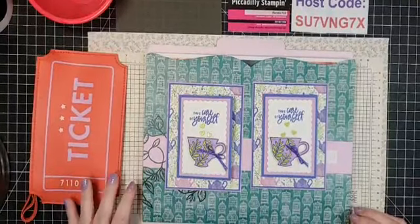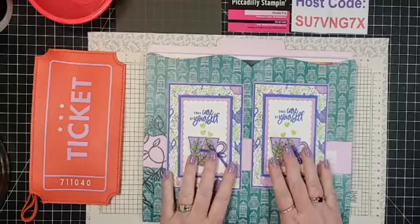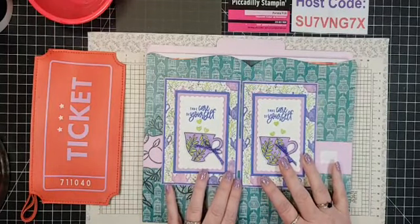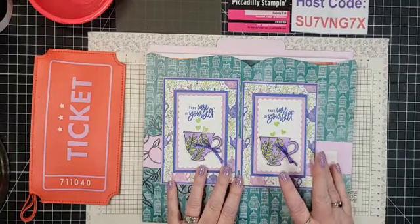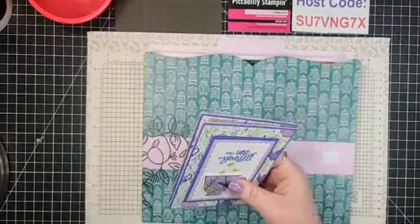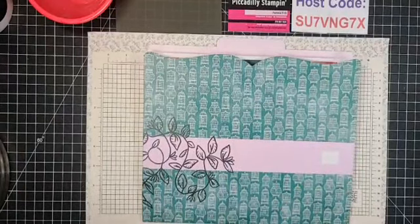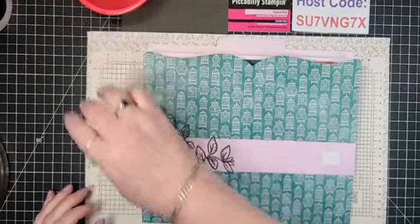Everybody's here to see me make a fool of myself! Oh, you're not going to make a fool of yourself — I picked something very easy and very cute, I'll walk you through every step. These are the cards I made last week, and we will be doing a drawing tonight to give these away at the end.